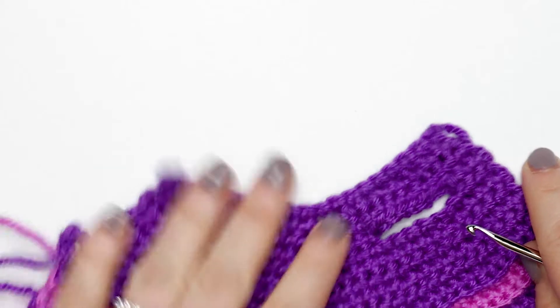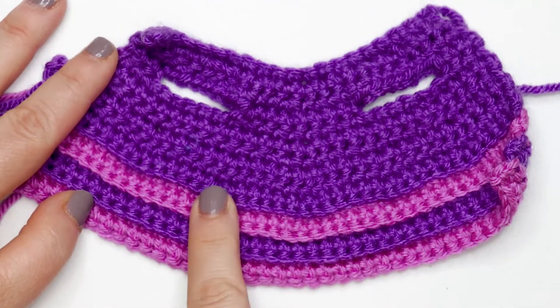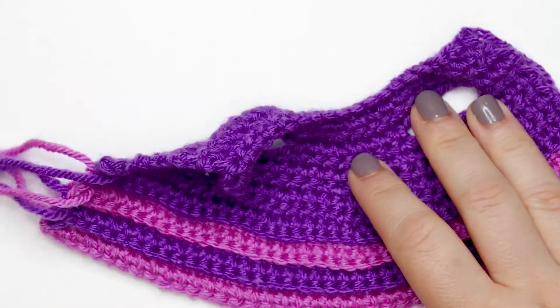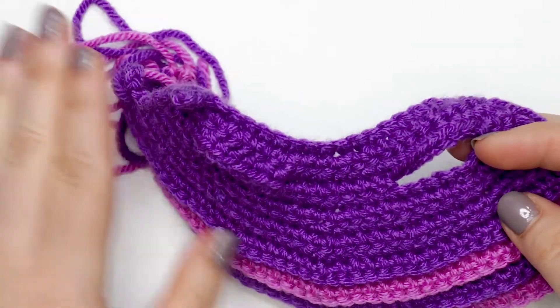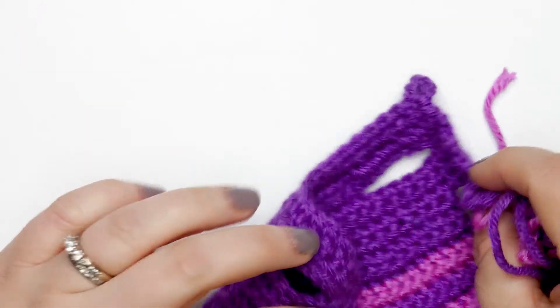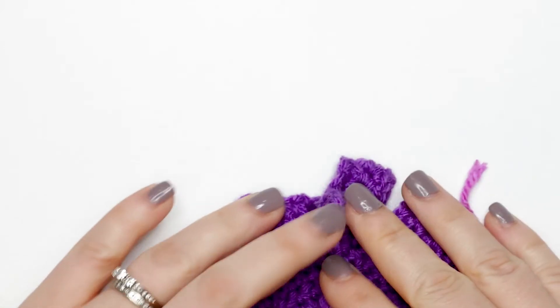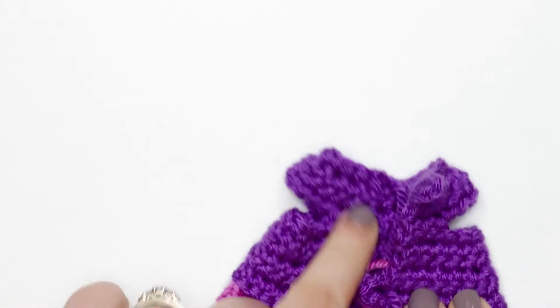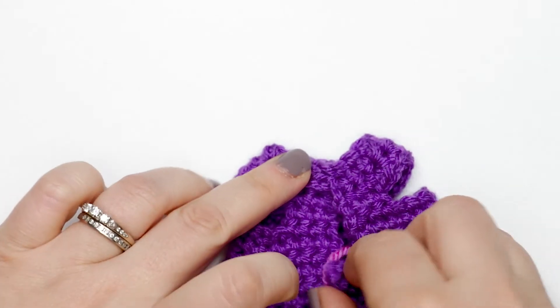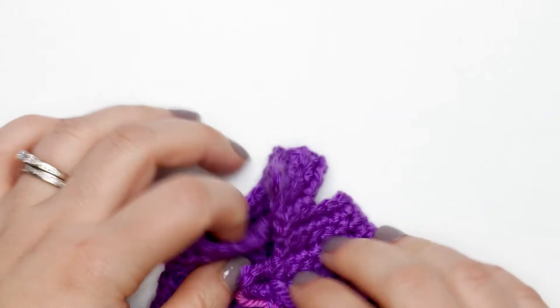That is our finished top! You can tell you have the right side facing you because you'll see the ridges at the bottom — if you don't see ridges, flip it over. You can take time now to weave in your ends, or do that at the end. To finish the top, fold it in half with the right side facing out and sew your buttons on this side, directly across from the chain-six space, so those chain-six spaces act as buttonholes. You'll need your buttons, sewing thread, and sewing needle for that.